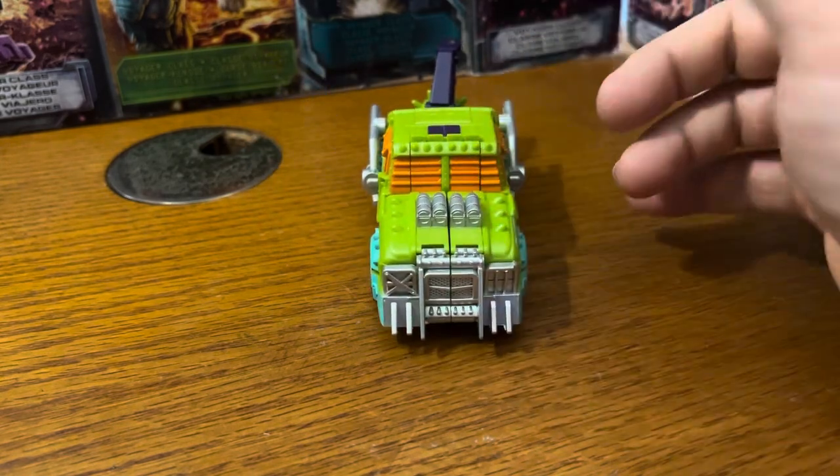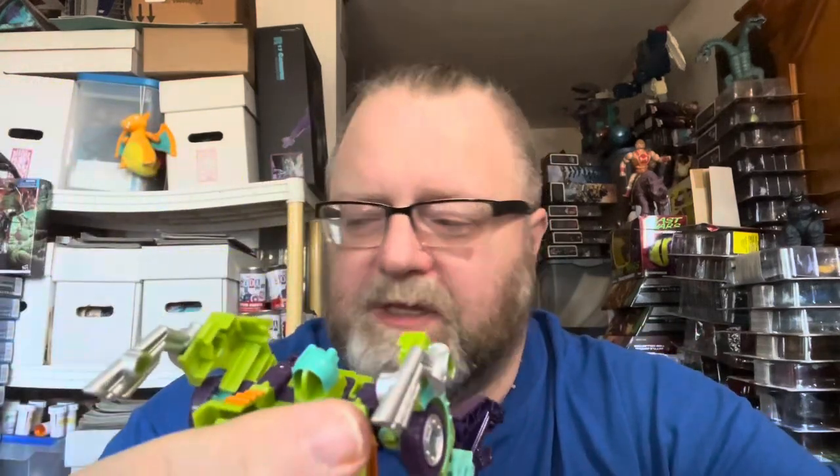I'll flip him back around to his robot mode and give you my final thoughts. Tolline here is a good recolor — I think he's got a different head, but he's a good repaint, remold, whatever you want to call it. He's not really available at Target anymore because he was a Target exclusive. I think the Buzzworthy Bumblebee line is actually over. If you find him in secondary stores or online and he's cheap enough, pick him up. Scrap Hook's a little better. I had problems with the arms popping off, but I think that was happening with Scrap Hook too — might have been just my copies.